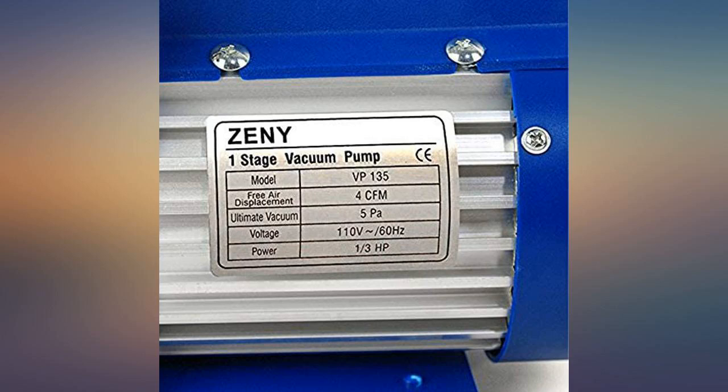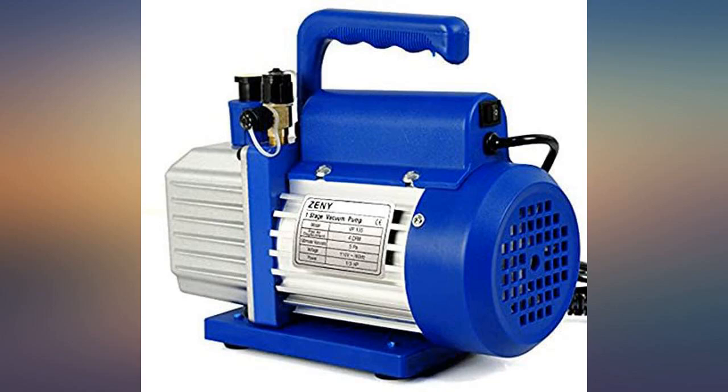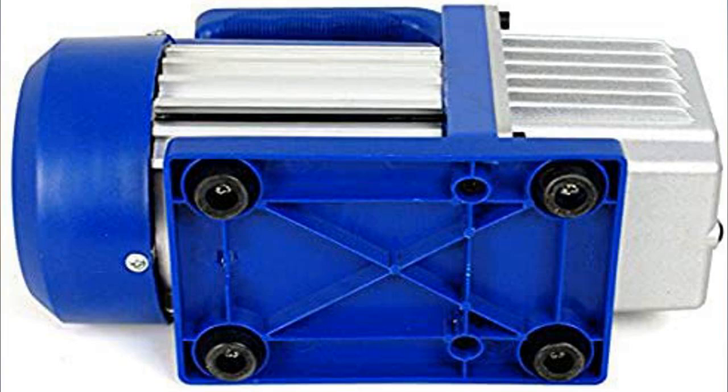This CFM Zeny is an excellent light duty vacuum pump for the $60 I paid. I have used it for a couple of hours over the past few months and it has performed flawlessly. I am definitely happy with this purchase.